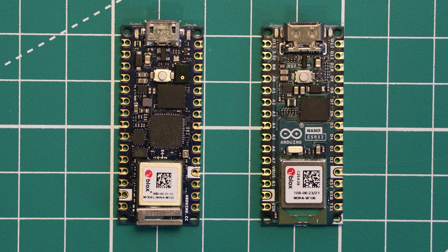So what do you think of the Arduino Nano ESP32? Leave your thoughts down in the comments below, and thank you very much for watching. Please leave a like on the video if you enjoyed it and do consider subscribing.